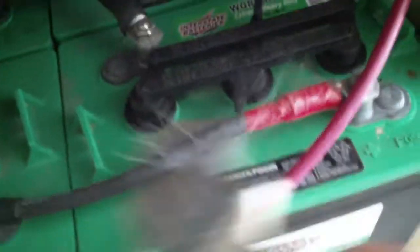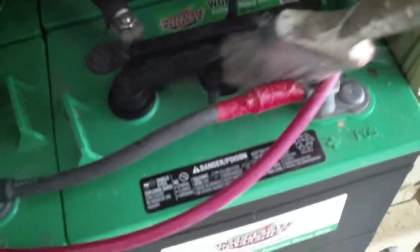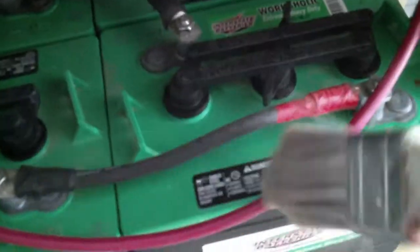The first thing you need to do is grab your brush. Come over to where the batteries are and brush the tops of the batteries to make sure that when you open up the cells you're not introducing any contaminants into the battery. We're just going to do one battery for now to show you guys — they're all going to be done the same way.